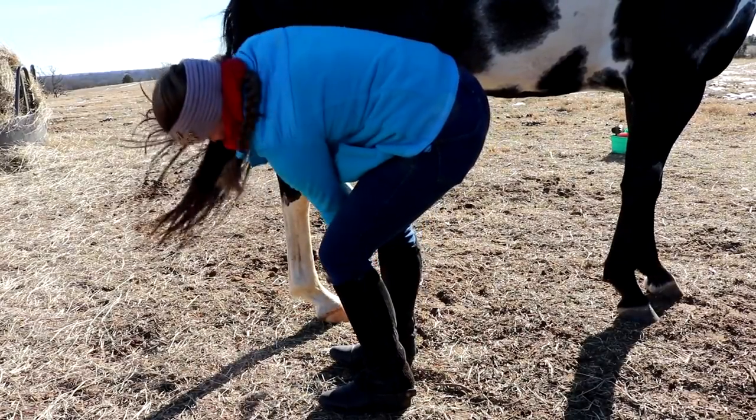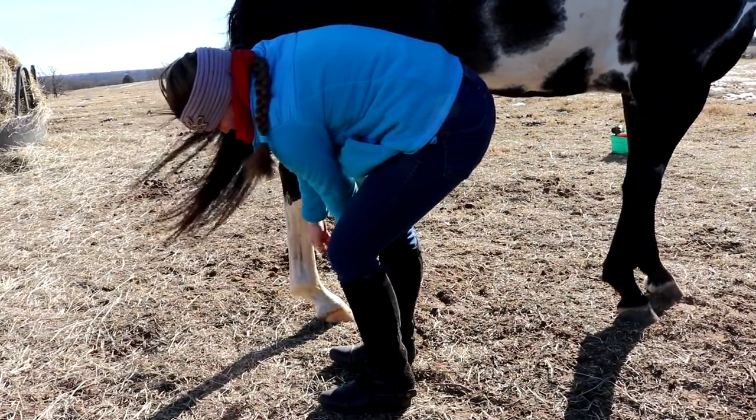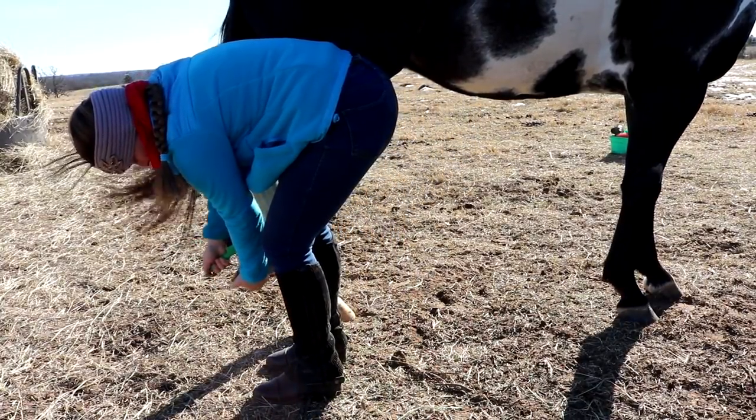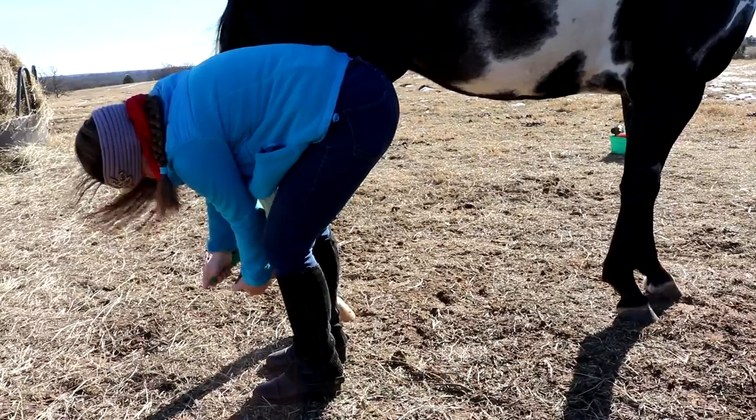The same thing applies to the back hooves — do the exact same thing as with the front hooves. When doing the back hooves, make sure that you stand close to them.